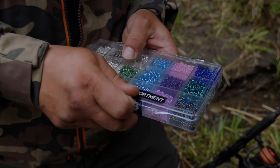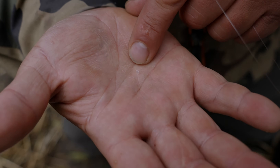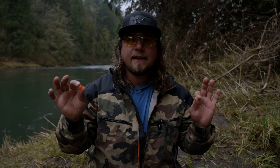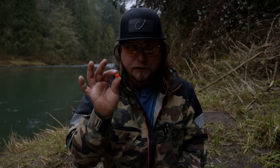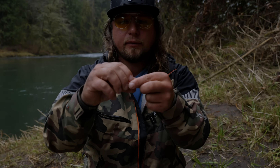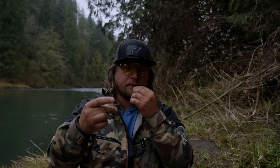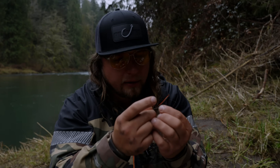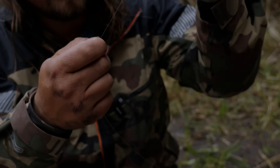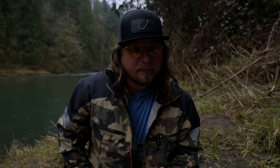This tiny glass bead is what's going to keep any style of bead from sliding all the way down our line to the end of our hook — which is the worst place to have your bead. I'm going to take my 14-millimeter bead, put my line right through it so it floats freely, then grab my glass bead and get the 12-pound test through that tiny hole. Then it's onto the hooks.